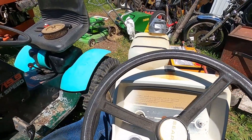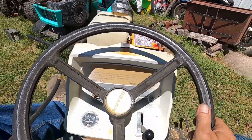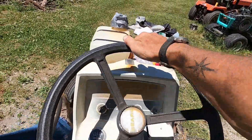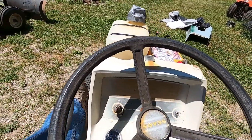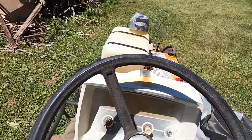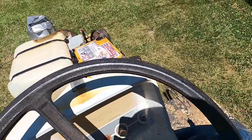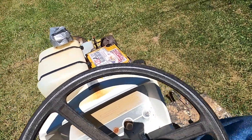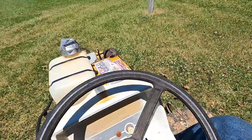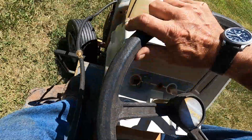Alright, here we go! What do you know about that? I'm moving — it's in low gear. We're moving forward. Black tires. Let's see if high gear is going to work for us. It is! Isn't that crazy? Who knows how long this thing sat with tires off the rim. Yee-haw!